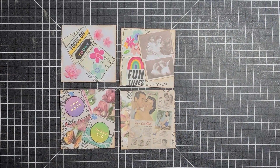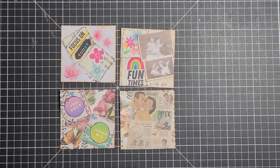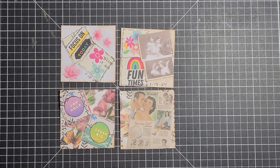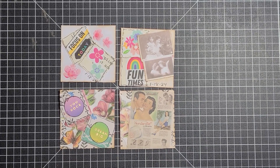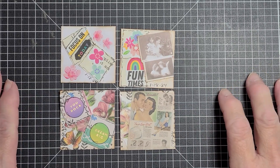Hello guys, this is Becca and I'm here to share with you something I did for an open collab. This is Twinchies that I made.